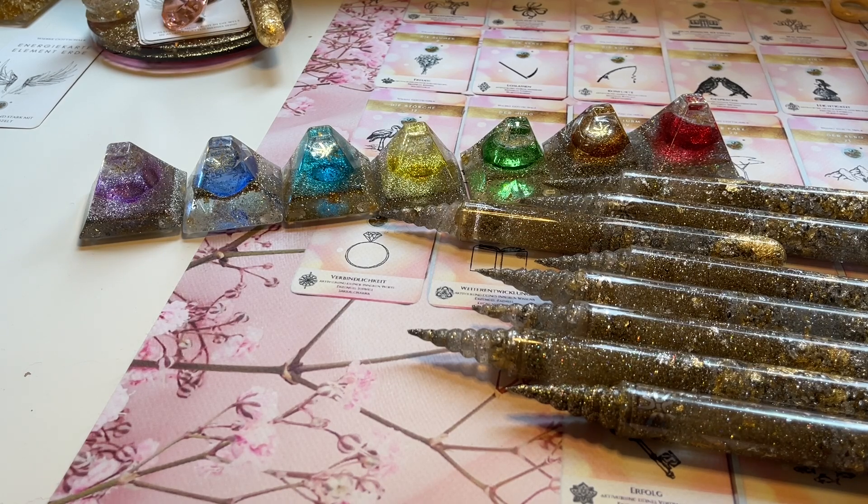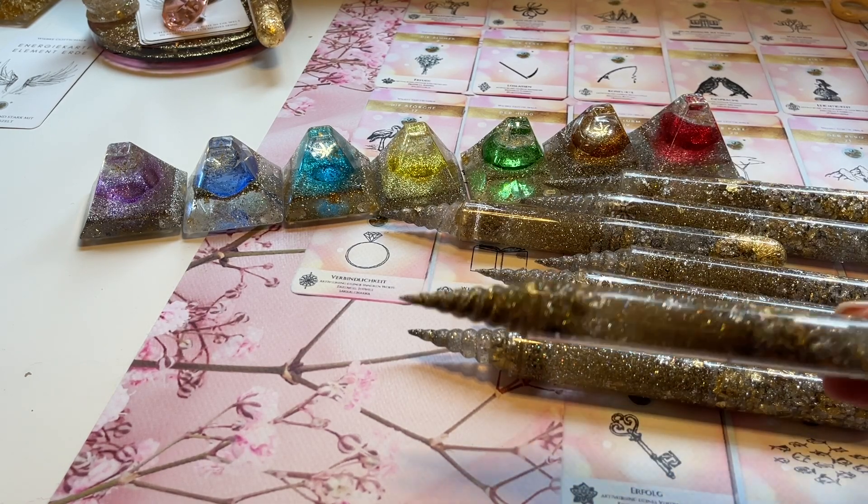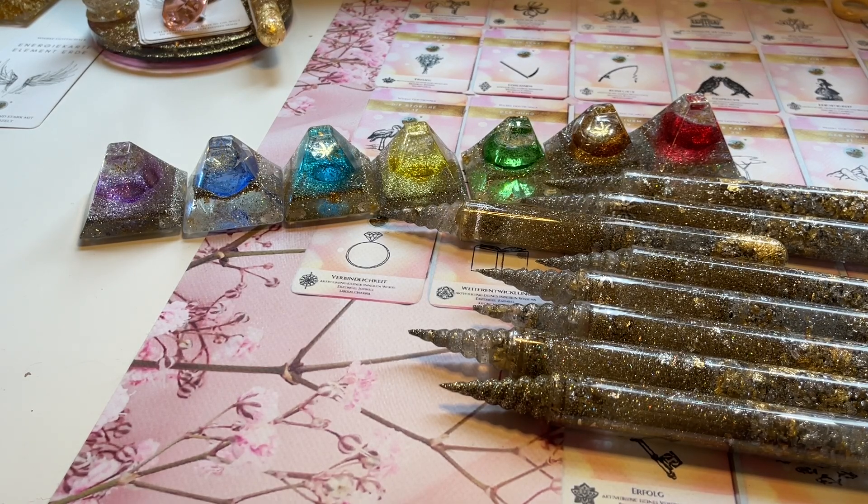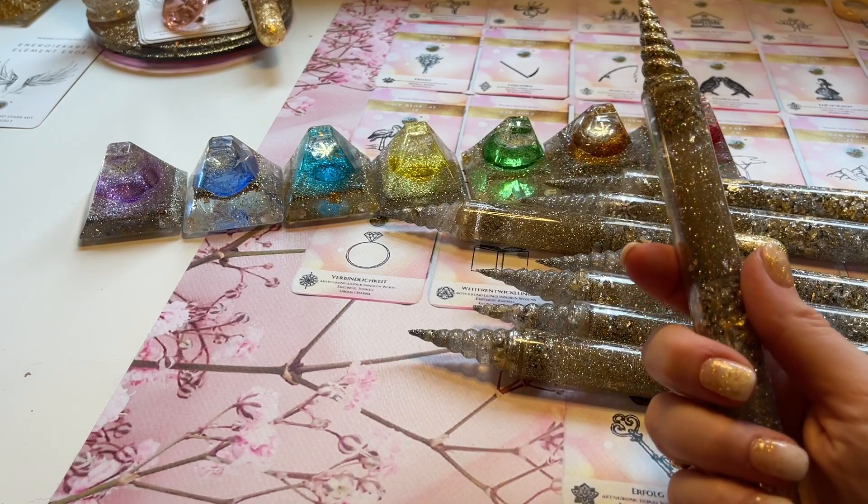Du kannst den Stab natürlich auch für die Aura- und Chakrenarbeit nehmen. Wir werden sie heute für die Chakrenarbeit nutzen. Du kannst sie auch einfach in der Tasche mitnehmen auf Reisen, wenn du Geschäftstermine hast. Ich habe immer verschiedene Stäbe in der Handtasche, je nachdem welche Energie ich brauche. Wenn du sie einfach nur in die Hand nimmst, kannst du deine Energie damit wieder aufladen.